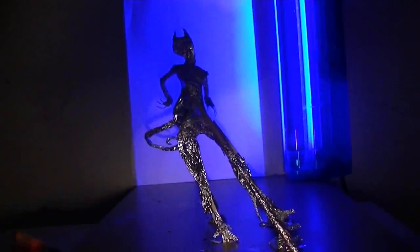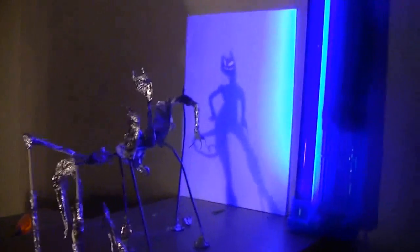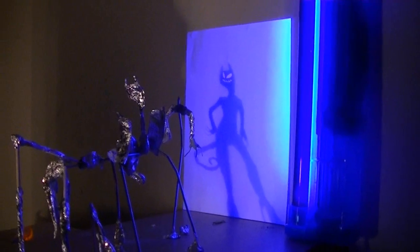However, if I aim the light directly at the sculpture, it manipulates the shadow of a scary catwoman.